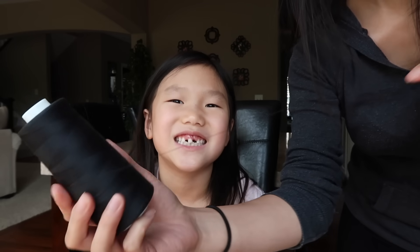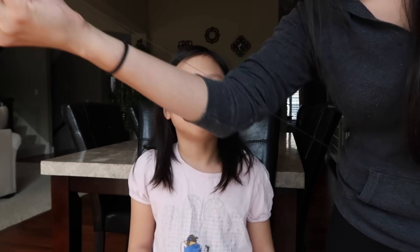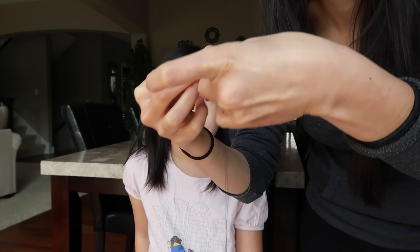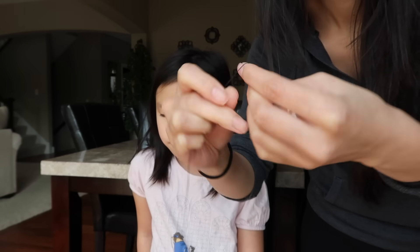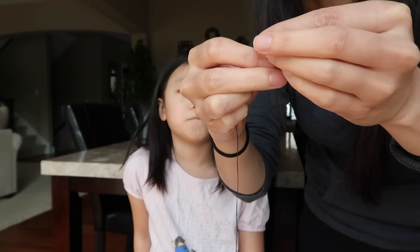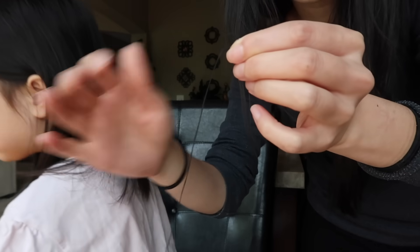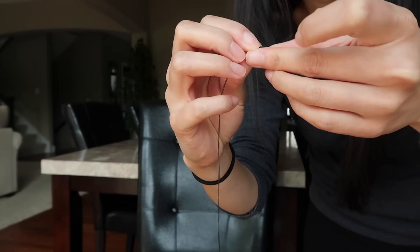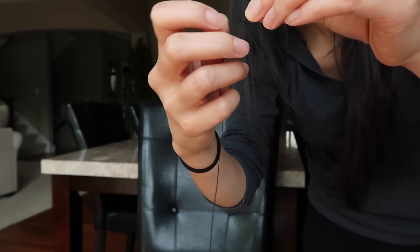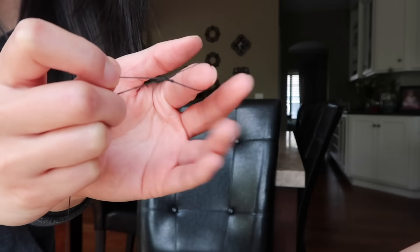While the numbing gel starts working, I'm going to show you how to tie a slip knot. I'm going to grab about a two-foot-long length and then fold it in half. Then we're pretty much just going to do a slip knot — wrap it around your finger, loop it through so you have a circle, and then take the long side and loop that through again.